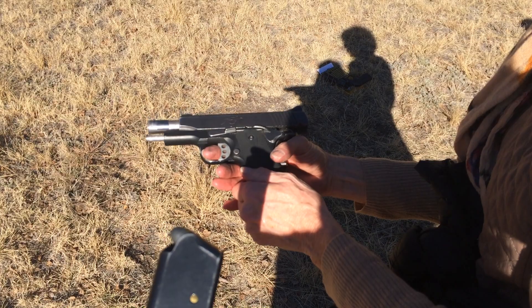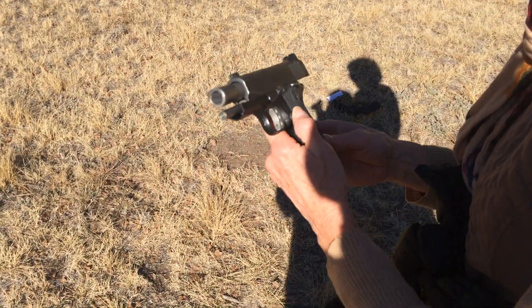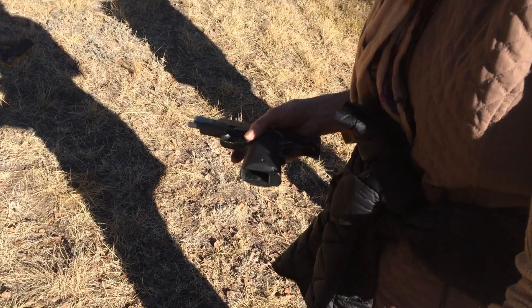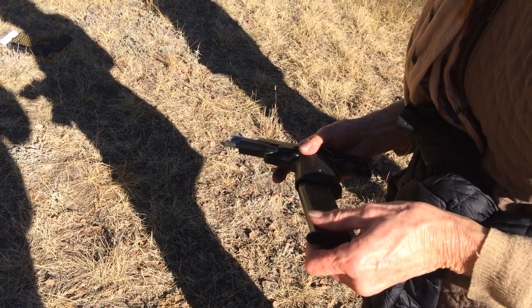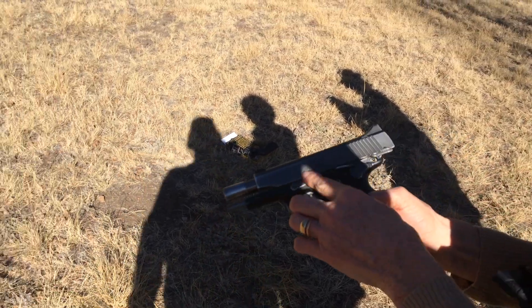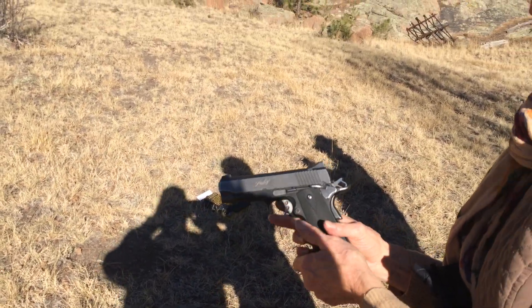Do what now? Push this button to eject the empty magazine. Don't point at me. Give it a good smack. There you go. And this? When you do that, it's loaded, cocked, and ready to fire.